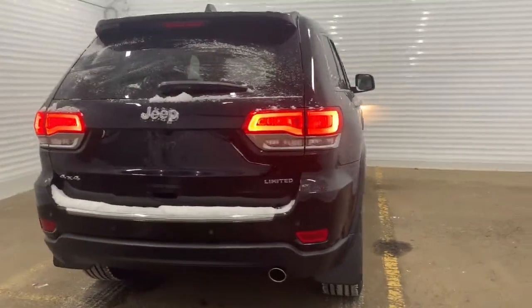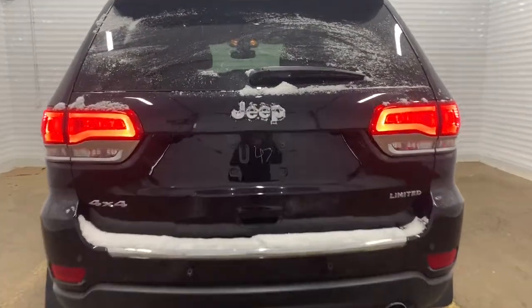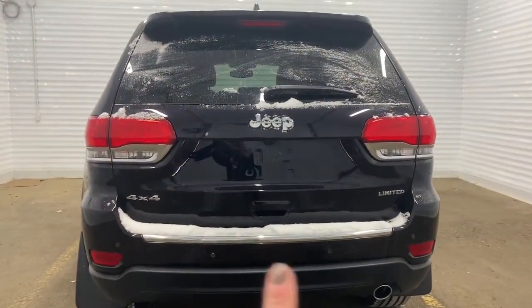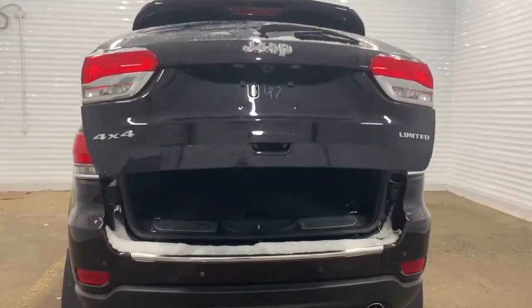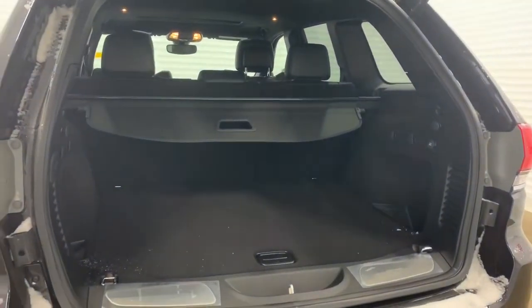Making our way to the back, there is a backup camera with rear park assist and rear parking sensors. The backup cam is located right there, and these sensors are the black dots right along the bottom. It also has a power liftgate — if you hit the button on the remote twice, it will open nicely for you. There is lots of room within the trunk as well, and it comes with a cargo cover.